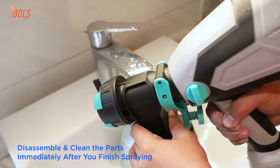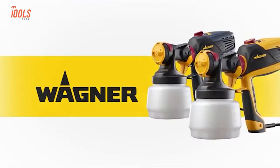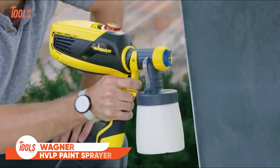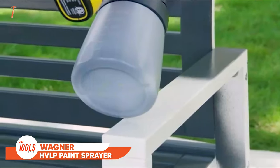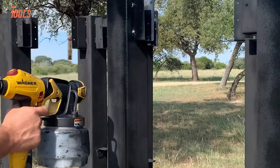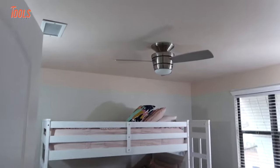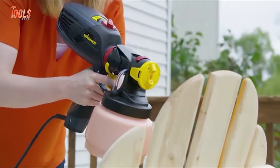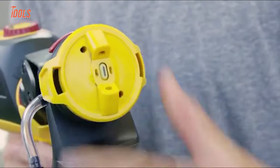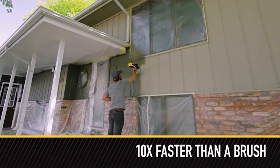Here's the Wagner Spray Tech, which offers the utmost flexibility for tough household projects and professional jobs. It's great for applying consistent paint and fast coverage on larger projects like walls, ceilings, exterior siding, and fences. Thanks to its unique spray nozzle and iSpray front end, you'll achieve an improved spray pattern with the quickest output.